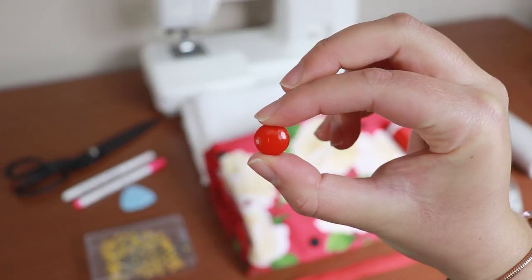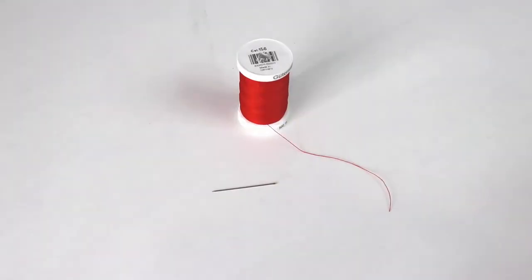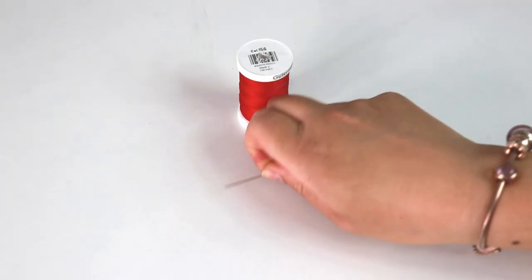You'll need two buttons of about 2 centimeters diameter, and all the usual sewing supplies such as sewing machine, shears, tailor's chalk, erasable fabric markers, a measuring tape, ironing board, and needles.